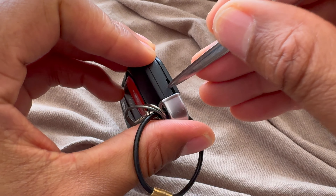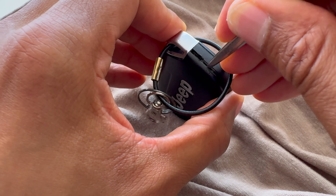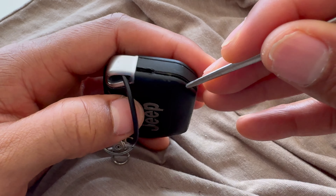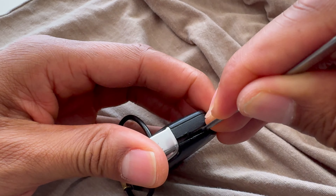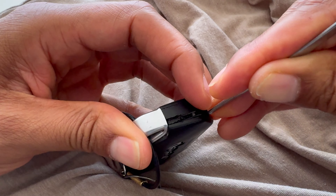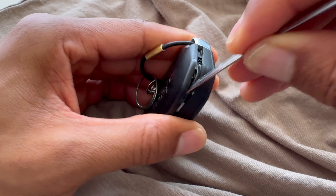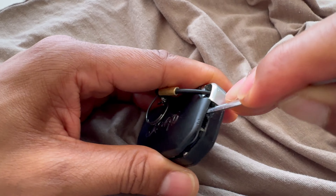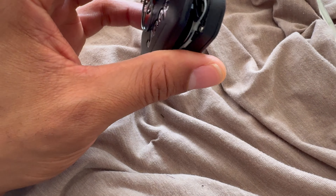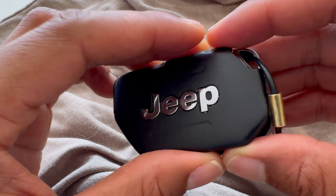Be careful because sharp objects can be sharp. It pried open a little bit — I think I would have a better chance using a flathead screwdriver that's thin enough to get in there. Be careful when you're doing that; you don't want to stab yourself. You get in there and twist it, and I've pried open the back of the Jeep Wrangler key fob.